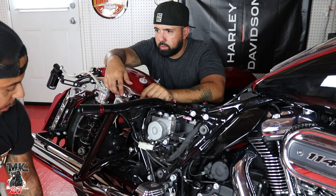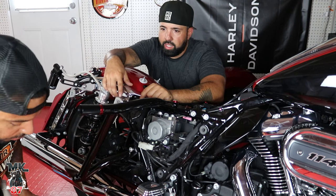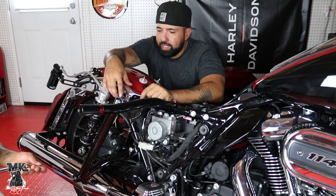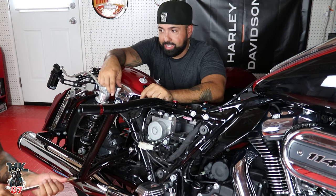Maybe I'll get the Santoro one for the front — if it fits with the spoiler I might do that. I kept my stock one just because it was already black. If it was chrome I might do the Santoro as well; I just wanted to put my money in other places.